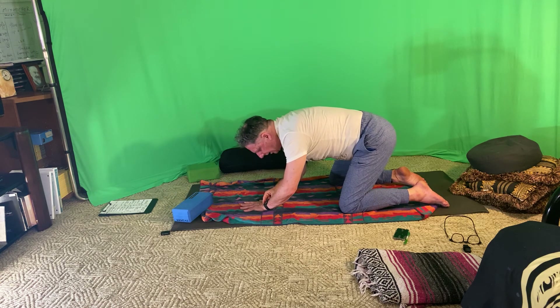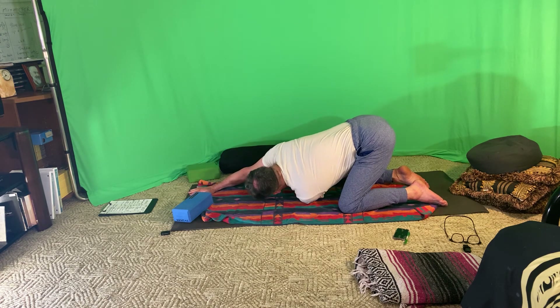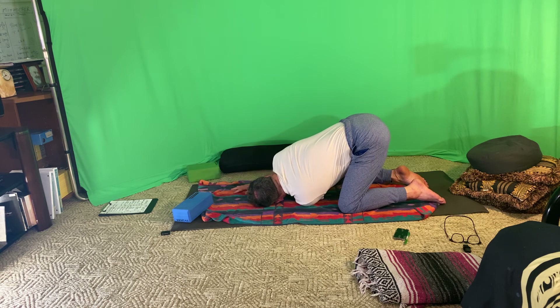Drop the left side of the head onto a block or the mat. How much of that left arm — from the shoulder down to the fingernails — can rest against the mat? You'll feel this in the neck as well as the shoulder blade. Then bring your attention into that dance.